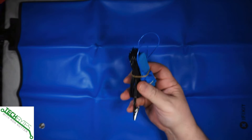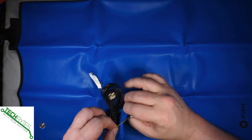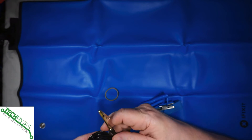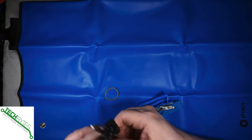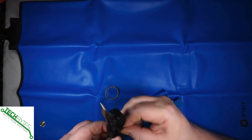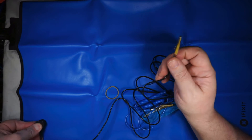Now, you come with an anti-static strip and that's going to fit in two different places. You can attach it to this little snap down piece right here. And now this is going to be what you're going to ground yourself with.